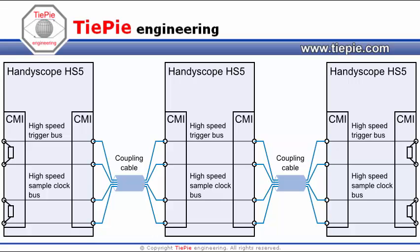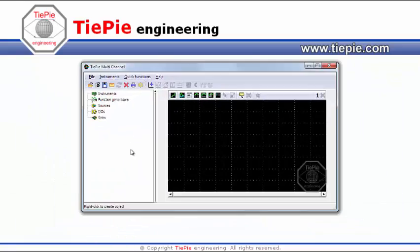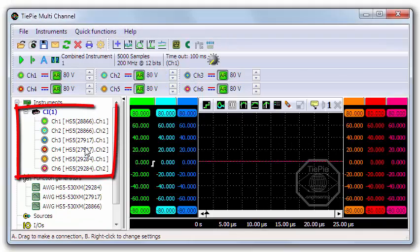Now start the multi-channel oscilloscope software. It automatically detects the combined instruments with the connected cables and combines them to a 6-channel combined instrument.